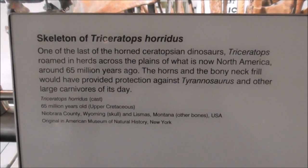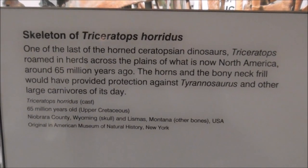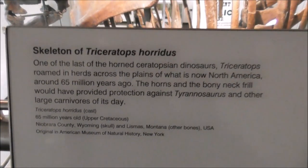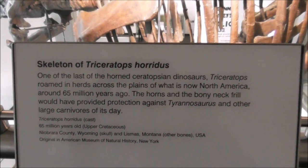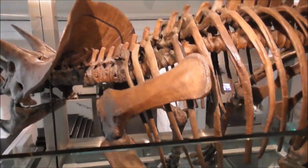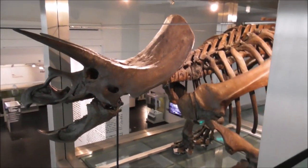Here's the Triceratops skeleton. It's made out of a plaster mould. The moulds were fashioned around the original bones.